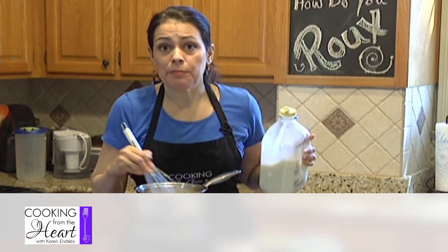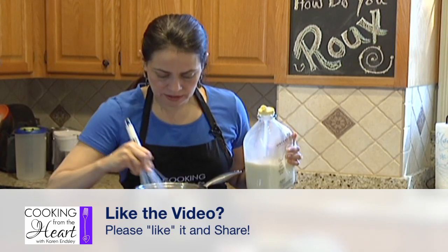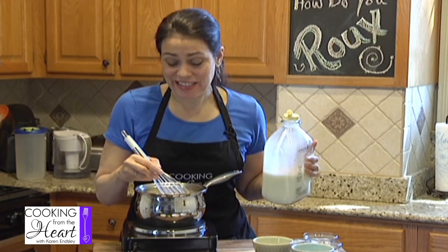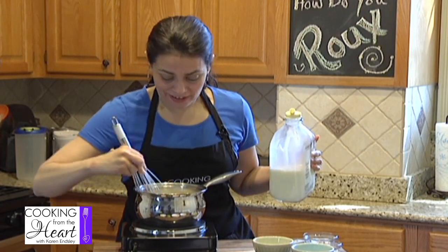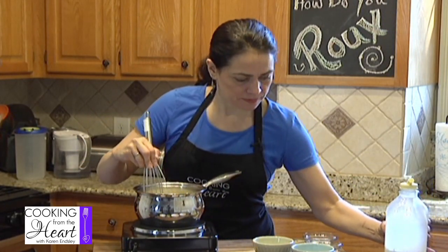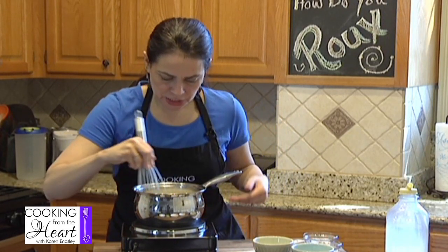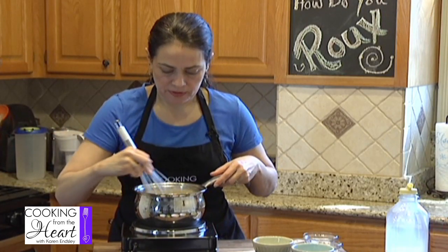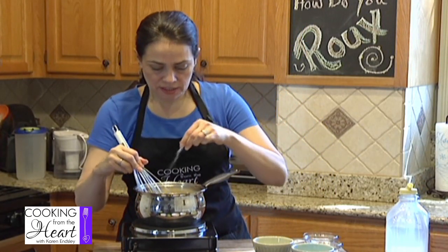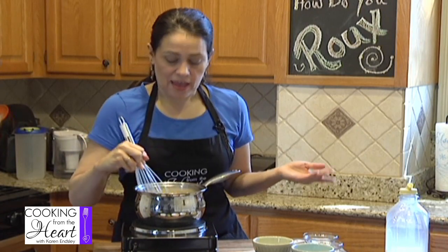If I was going to use this for a gravy, I would just be putting in my broth or my pan drippings and any additional liquid I might need. Just add a little bit at a time. The measurements don't have to be exact - you just want to get the thickness that you like, depending on what you're going to use it for. I'm going to turn the heat up just a touch. And now I've got a beautiful white sauce. To that I'm going to add a pinch of salt and just a pinch of nutmeg, and I have a bechamel.